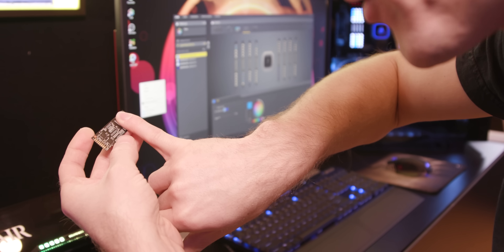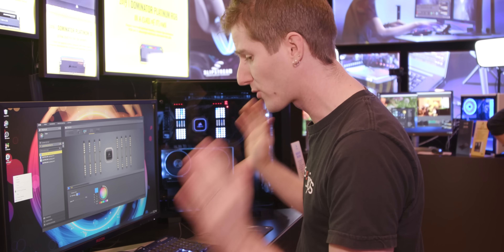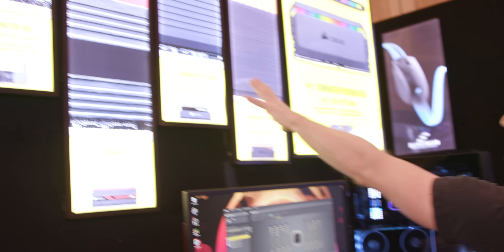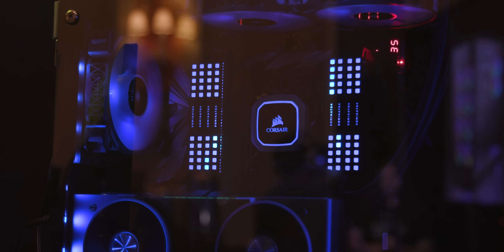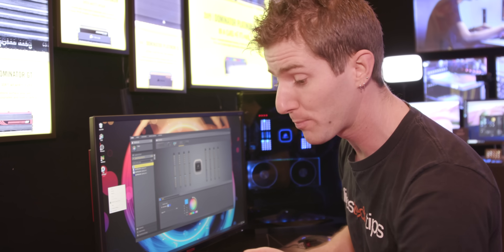And I have very small hands, folks. Very, very small fingers. Right now, there's only one product that is going to contain this new technology, and it's their new Dominator Platinum RGB. You can actually see they've got a history of Dominator Platinum here, and they've only got 12 of these Capellix LEDs mounted to it.